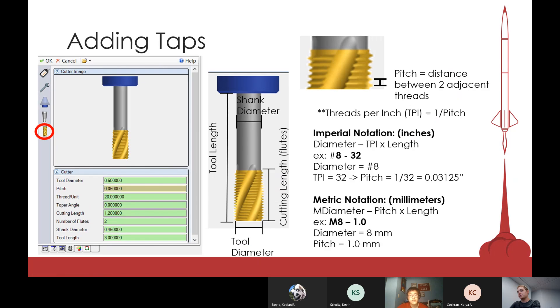Now a quick review on tap notation. For imperial taps — like 8-32 or 1/4-20 — the first number is always the diameter and the second number is threads per inch. If referring to a bolt, a third number is the bolt length, but for taps it's only two numbers: diameter and threads per inch. For metric taps, the first number is diameter and the second number is pitch.